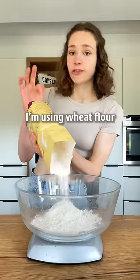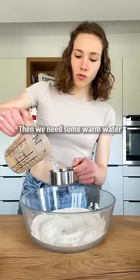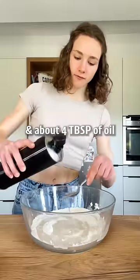First, we need some flour. I'm using wheat flour, some baking powder, and salt. Then we need some warm water and about four tablespoons of oil.